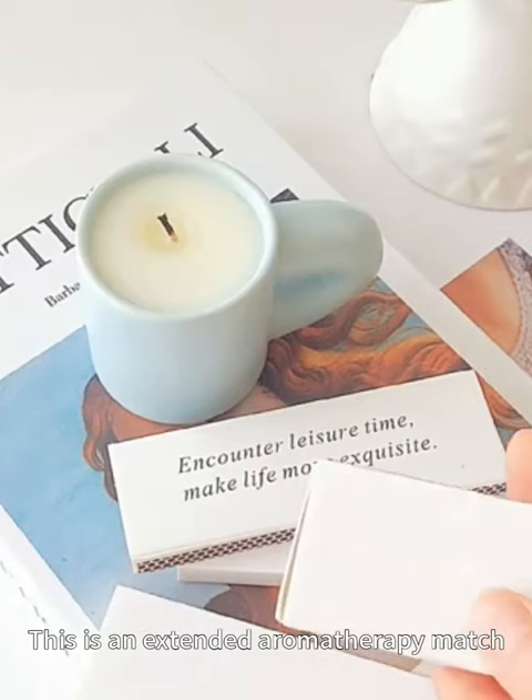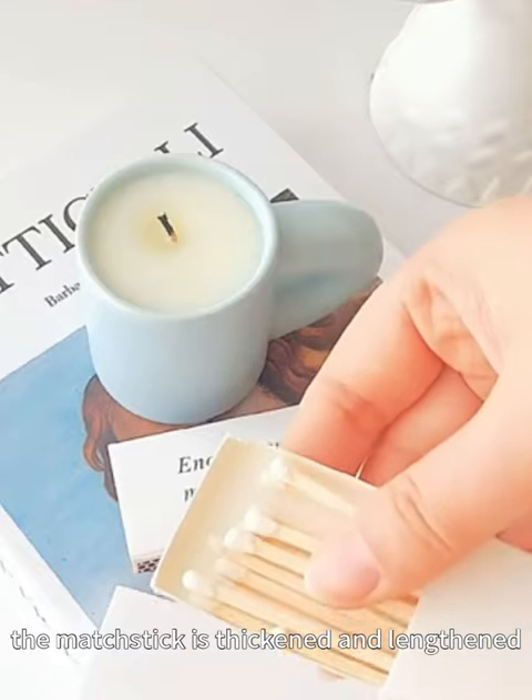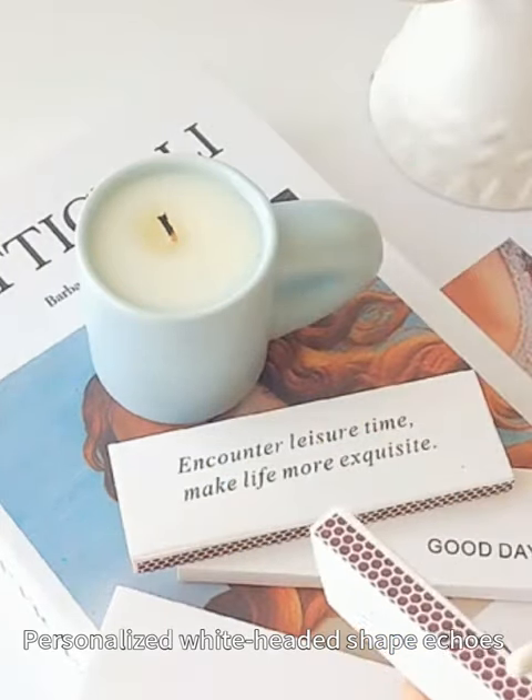This is an extended aromatherapy match. The matchstick is thickened and lengthened, with a personalized white-headed shape.